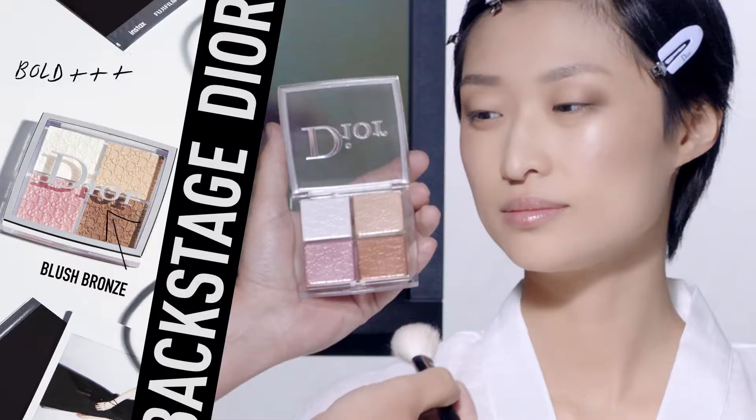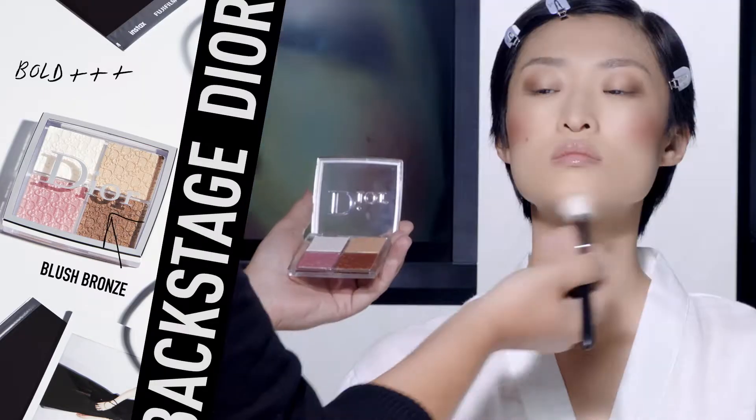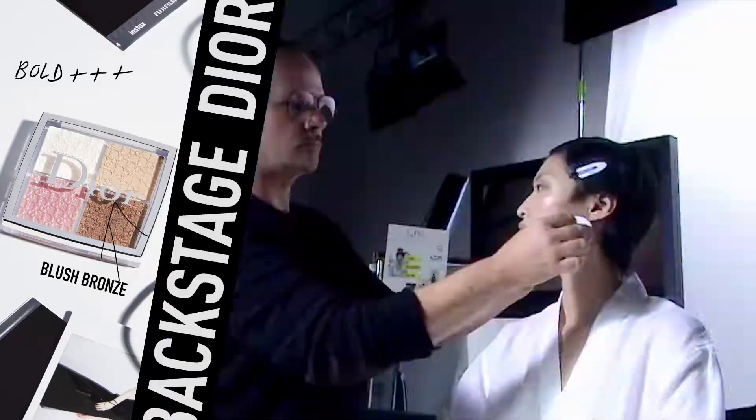To get a bolder glowy skin, apply the bronze shimmer shade on top of your cheekbones and repeat that color on your chin. Blend with cuddle pads and here you got your bold glowy skin.